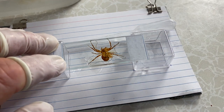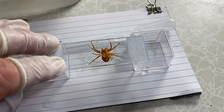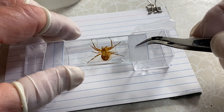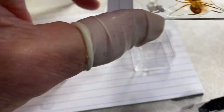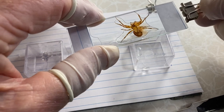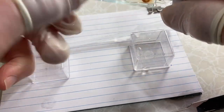Then I'll take the second slide and place it on top. You see a lot of that goo squeezing out — I'm going to show you how we take care of that. I grab the two slides together and put a clamp on either end. That's a large spider for a standard slide, but it's good enough.